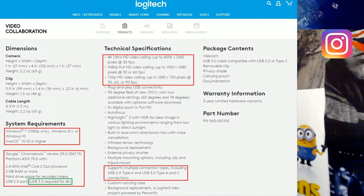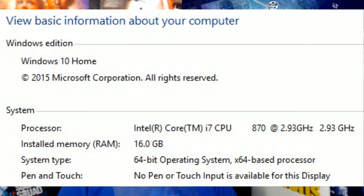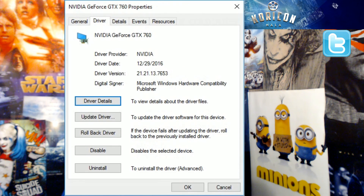This also supports multiple connection types including USB 2.0 Type-A, 3.0 Type-A, and C connections — if you have Type-C I would highly suggest using that. Here are my computer specs: I'm running Windows 10 Home 64-bit, 16 GB of DDR3 RAM, an Intel Core i7 quad-core processor using 8 logical processors at 2.93 GHz, and my graphics card is an NVIDIA GeForce GTX 760 with the most current drivers.